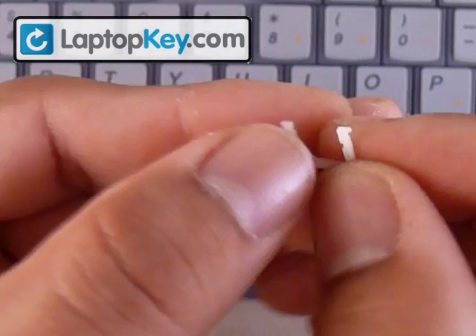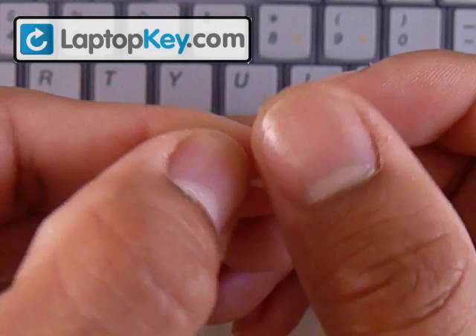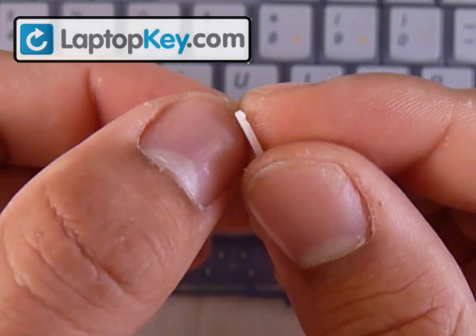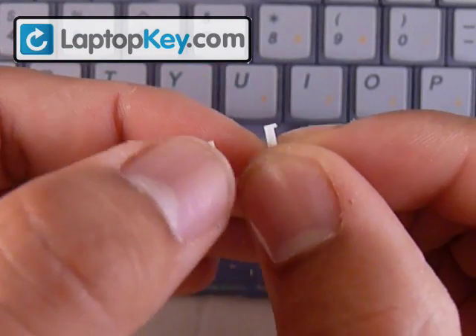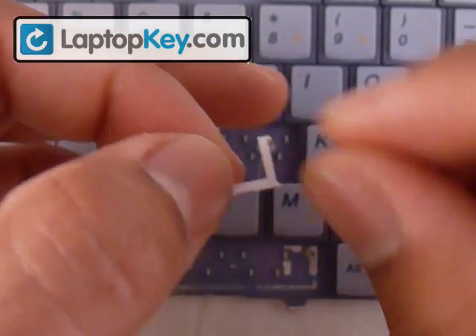To determine the correct orientation, feel along the top of the vertical bar. If you feel there's a gap close to the top, that gap faces the keyboard. On the other side it's supposed to be smooth. So the smooth part faces away from the keyboard and the gap faces the keyboard.